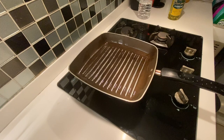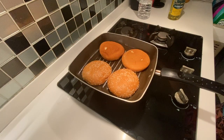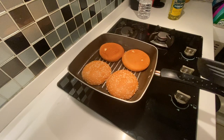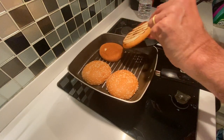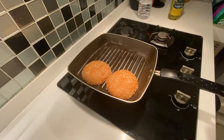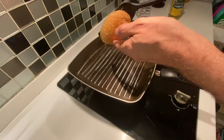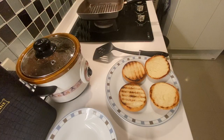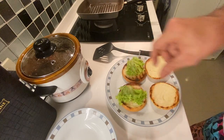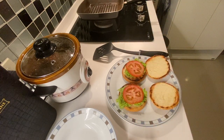Three hours later. What else needs to be done? The bun — I would like to roast my bun a little bit to make it crispy. That looks fantastic! Then one thin slice of tomato — two like that. Now the big moment is here.